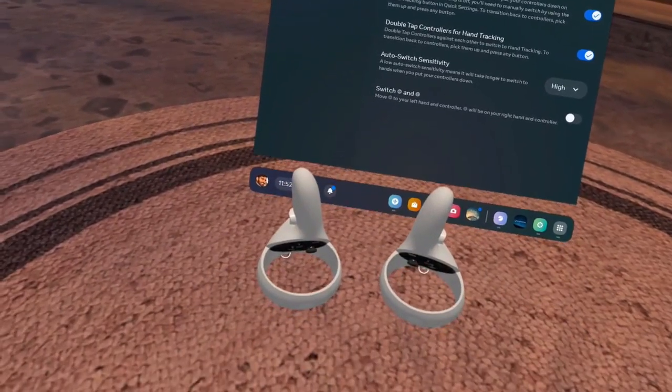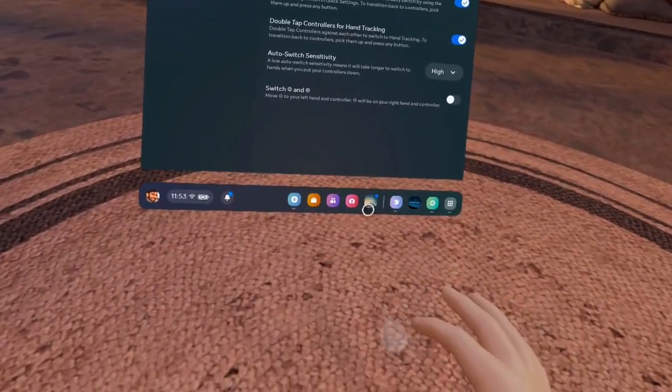Waiting for the hand tracking to kick back in — here they are. Okay, cool. That should be it. I hope you enjoy hand tracking.